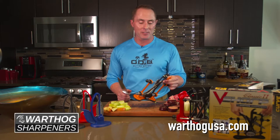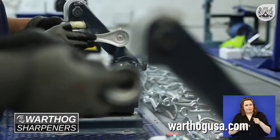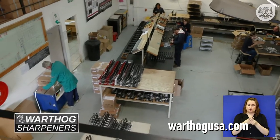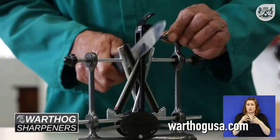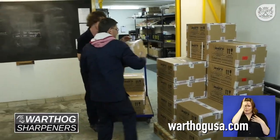Another great thing about the Classic II is that each unit is handmade, custom, and exported from South Africa. Each unit is assembled and tested by hand at the factory, so each V-Sharp sharpener is actually custom built and a one-of-a-kind. The best part, it's ready to go straight out of the box.